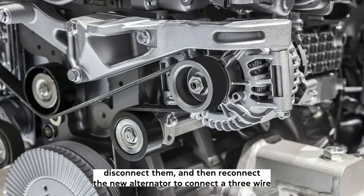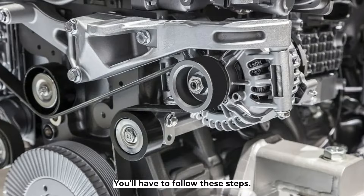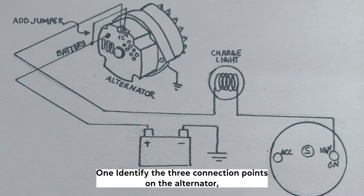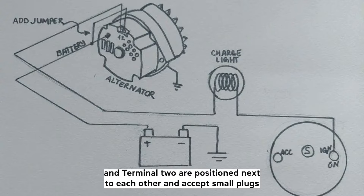To connect a three-wire alternator without a previous reference to go by or compatible plugs, you'll have to follow these steps. First, identify the three connection points on the alternator. The bottom connection is a bolt for the O-ring wire connector to sit on. On the top, Terminal 1 and Terminal 2 are positioned next to each other and accept small plugs.